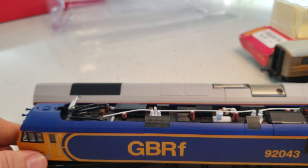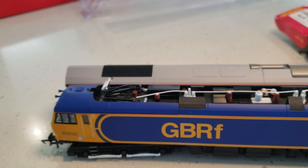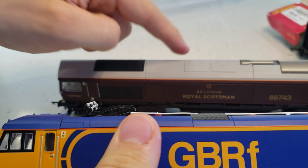I'm bringing out my Class 92 for comparison — it's featured in a few videos. The main difference is that the Class 66 is diesel, while the Class 92 is a diesel-electric unit — actually mainly electric, as you can see by the pantographs.